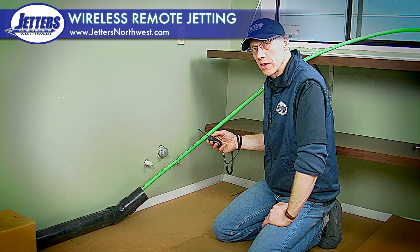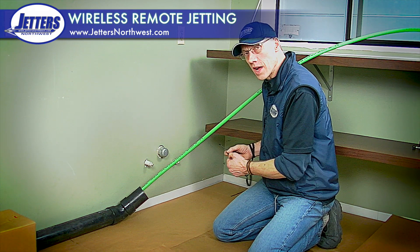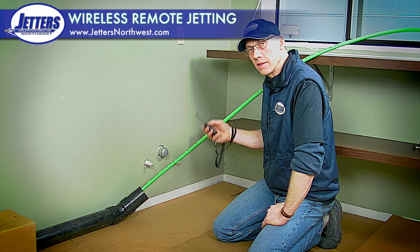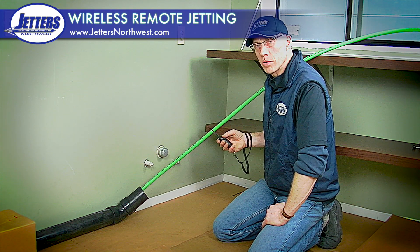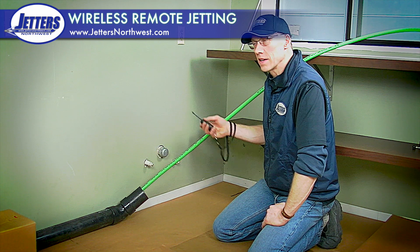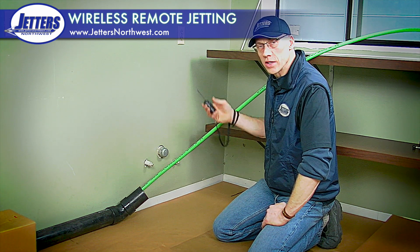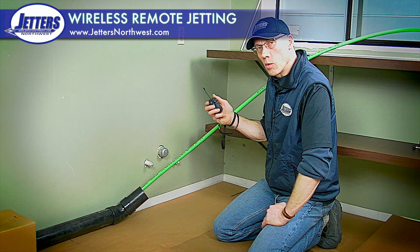I can kill it, pull the hose out, put my root cutter on — or my grease head or whatever I want to change to — put it back in, hit the button, pressure up, and I'm jetting again. If my customer interrupts me and I need to talk to them, I can just hit kill and shut the machine down. I've got full wireless remote control.